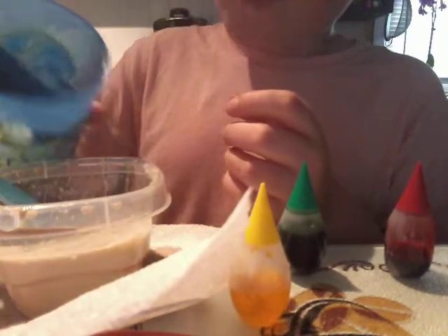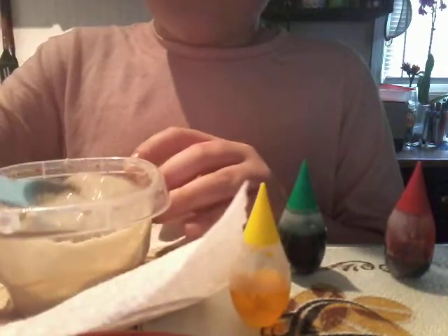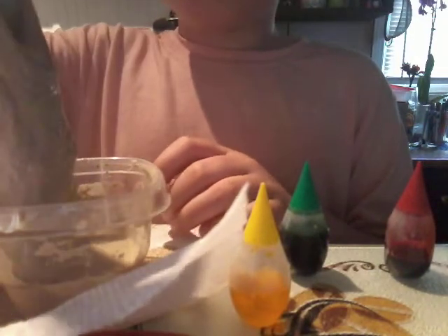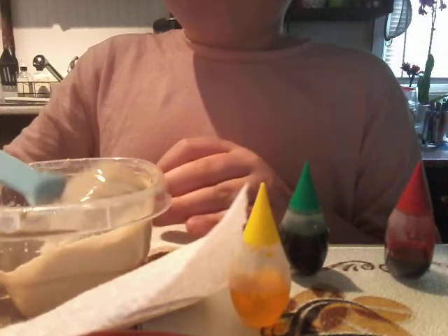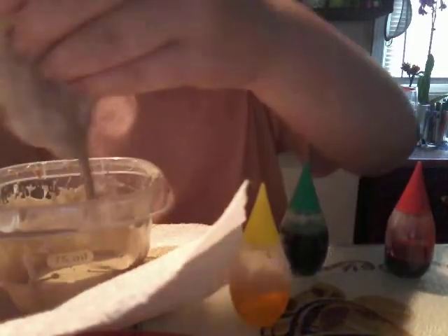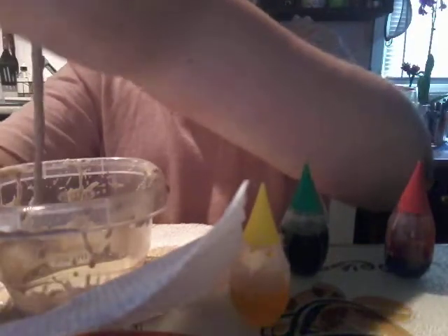Oh my god, that was a lot. Okay, it's turning into slime, right? I was gonna make another video before, but I think the exact same thing happened. So I guess next time it happens, just add more borax. This is so nice — I'm gonna call this 'coffee' because that's exactly what it looks like. It looks just like coffee.